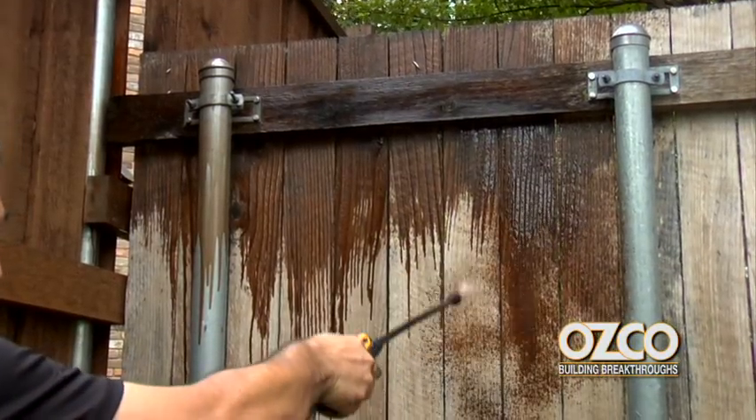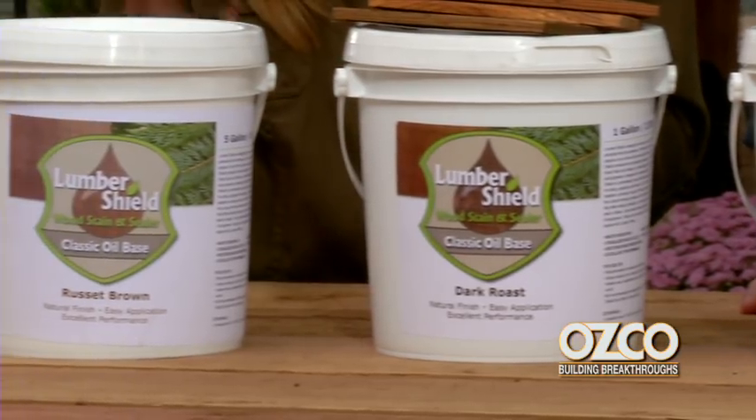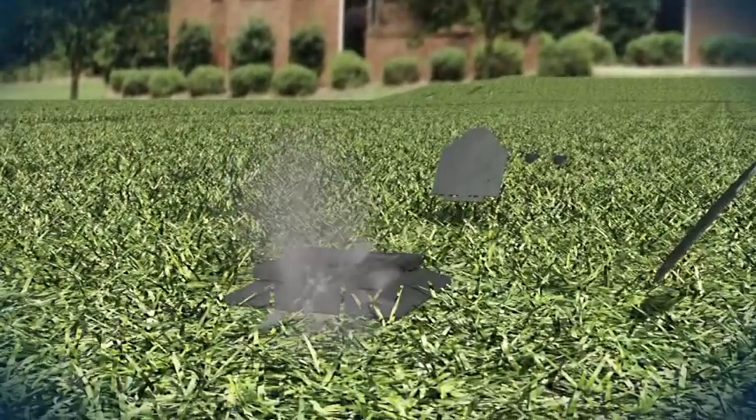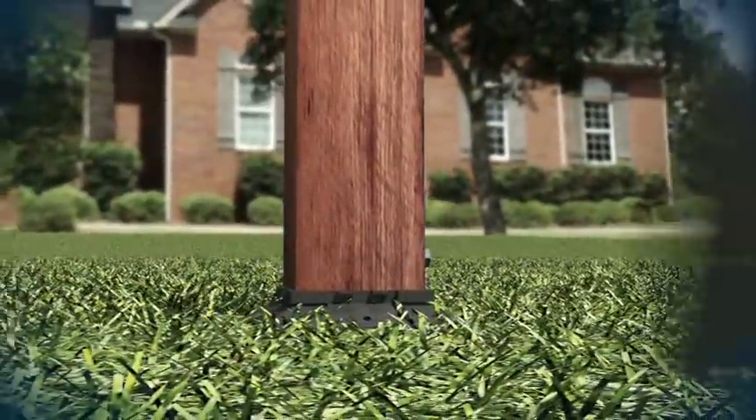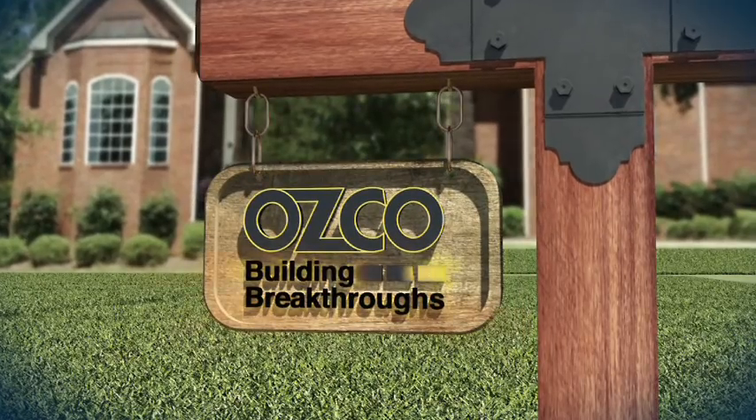Today, we're taking the pain out of stain as we take a look at LumberShield and find out why it's known as the error-proof stain on this episode of Building Breakthroughs. Welcome to OZCO's Building Breakthroughs.